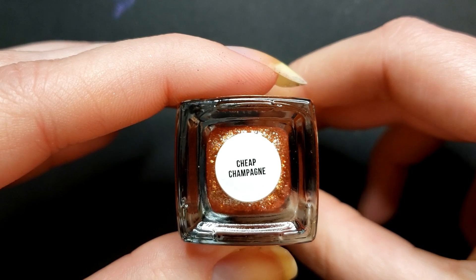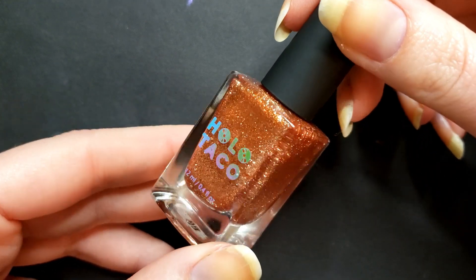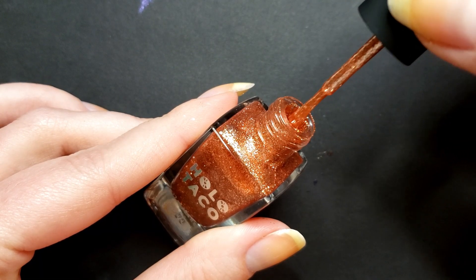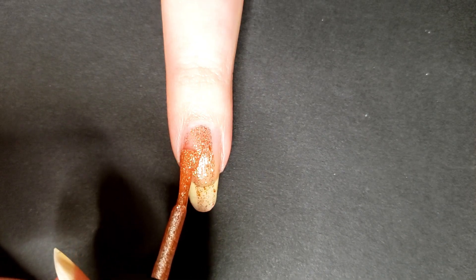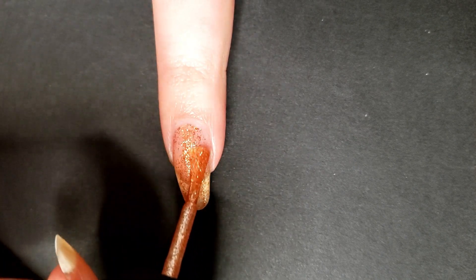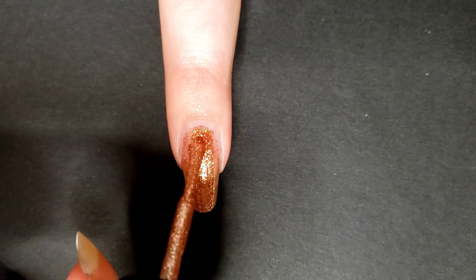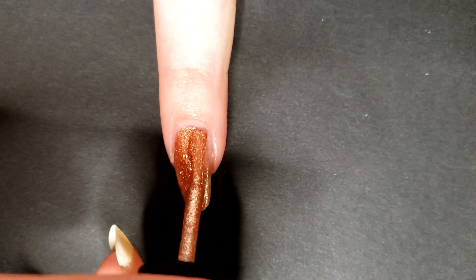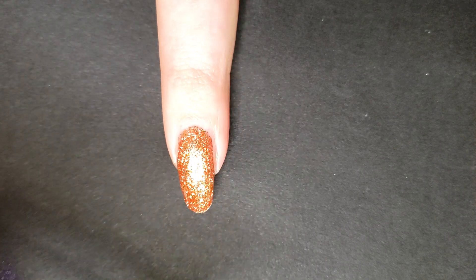First in the collection, we're swatching Cheap Champagne. This is described as a metallic foil with silver foil flakes in a rose gold base. It's really pretty — it does kind of look like Play Rosé from her first holiday collection, but it's a completely different finish. When you put them side by side, you can definitely see one is foil and one is glitter. On the first coat you can see it's a little sheer. I was struggling with the angle under the camera, but with two coats I got pretty much full opacity, and it covered my nail line very nicely.